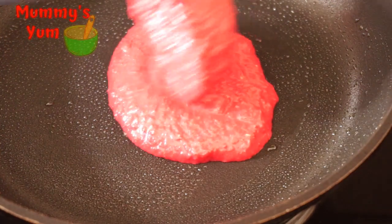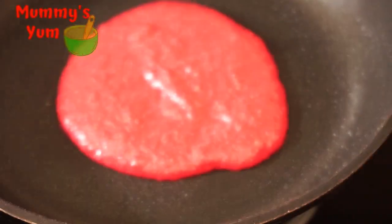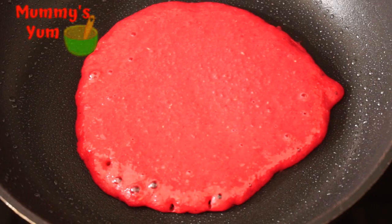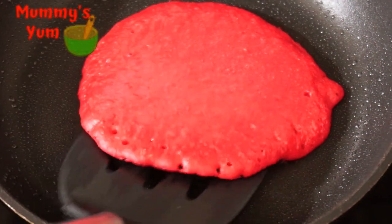My pancakes are cooking already. You can see bubbles at the top — you can flip your pancake to cook on the other side, just to make sure it's done. Cook the rest of the batter until you're done with all the beetroot pancake batter.